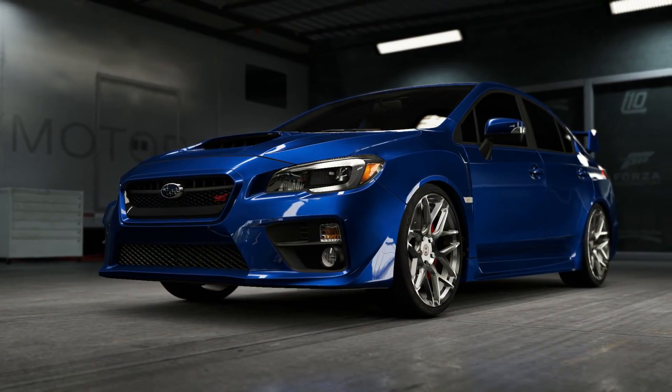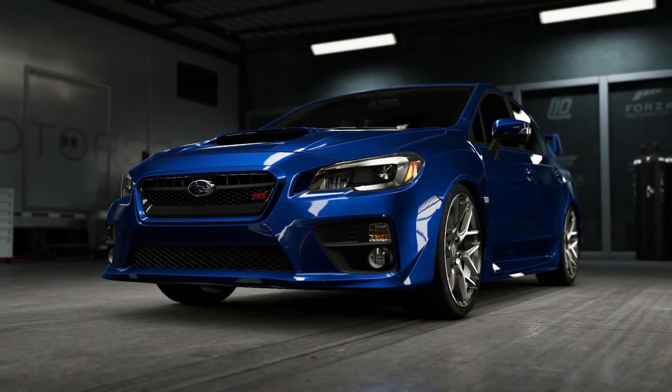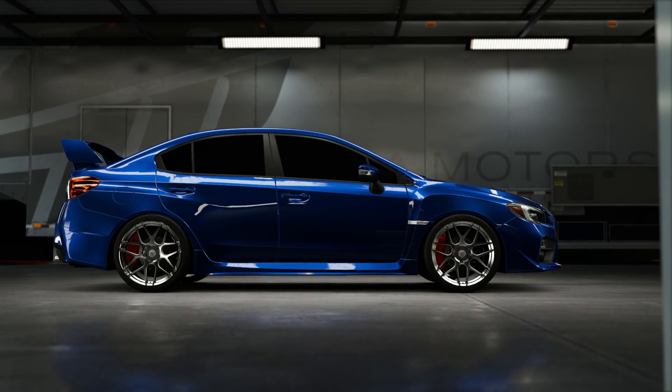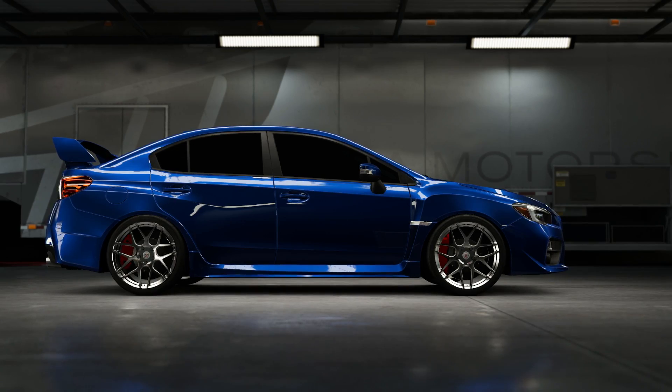How's it going guys? My name is Gingy, and welcome back to another episode of Forza Science. Today we are testing to see if a full roll cage will help or hurt the performance of your car on a racetrack and the drag strip.